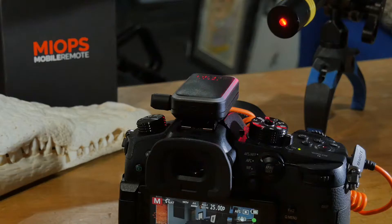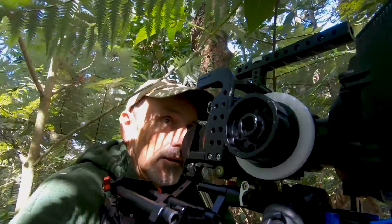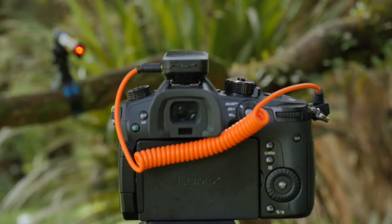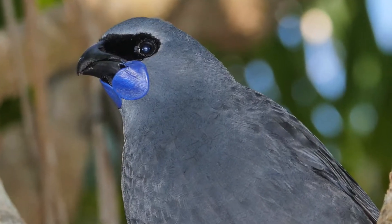It even has a laser mode that will trigger your camera shutter when a subject breaks the beam. As a wildlife cameraman, remote triggers are something I've wanted to experiment with for a long time. I love the idea of being able to set up a remote camera trap to capture rare or shy species that are difficult to see, let alone film.